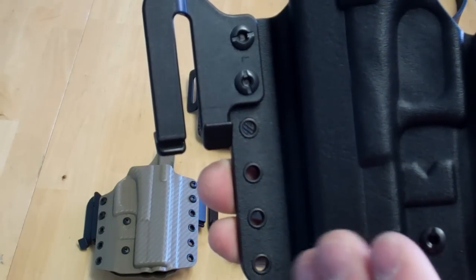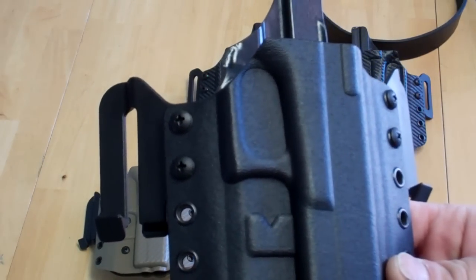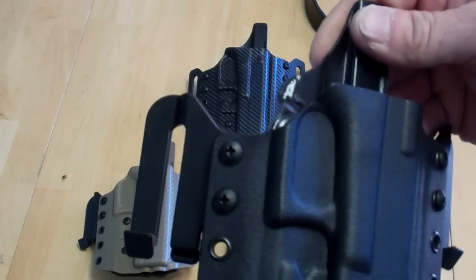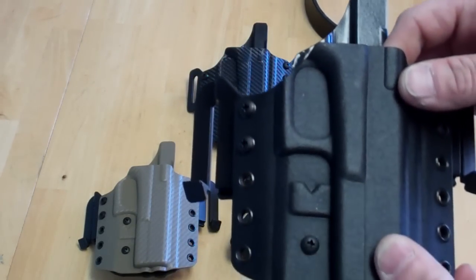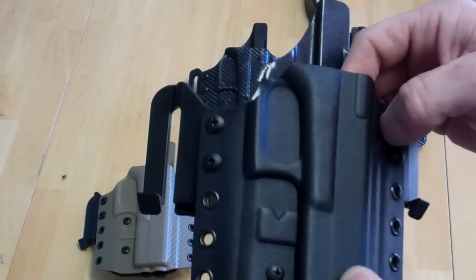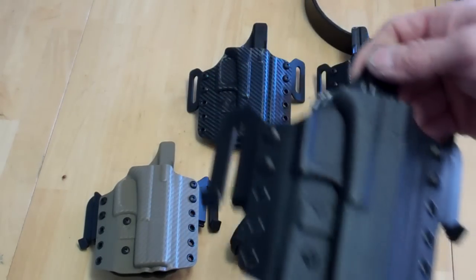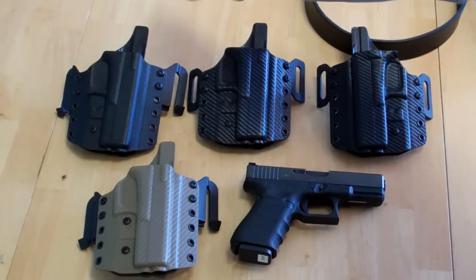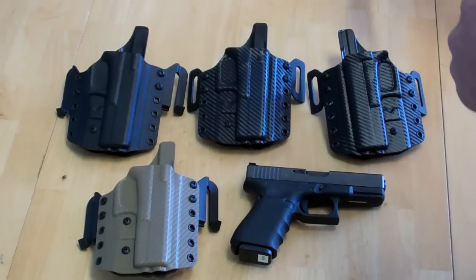These are clips made to put the holster on very quickly and take it off very quickly, and once it's on it holds in place. Basically, if you're at the range and you're running multiple rigs, or if you're the type of person that can't take a holster into a certain area — instead of totally taking your belt off and undressing and going through that whole procedure...